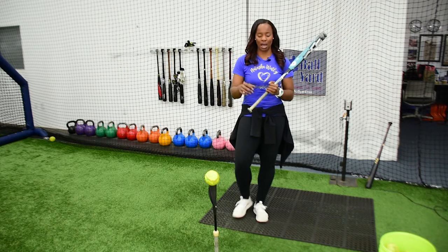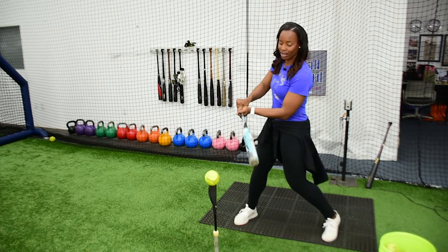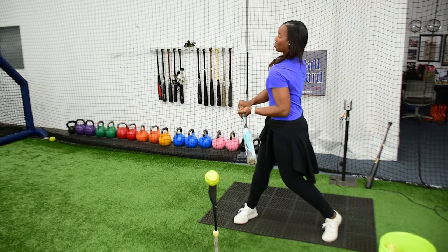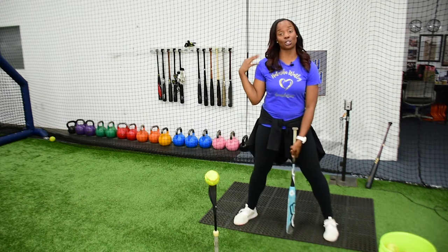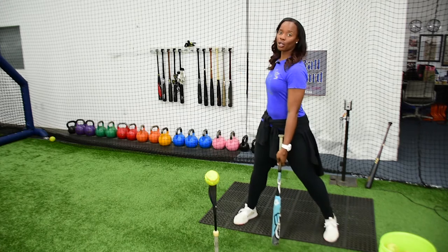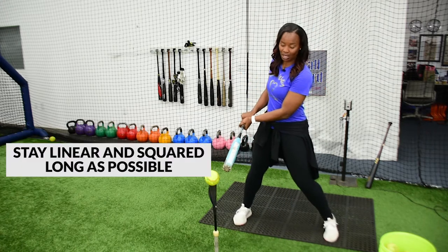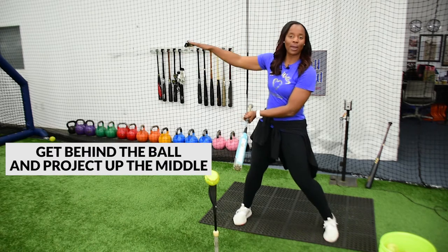Some things to think about: once I get to contact, I want to be palm up with my top hand and palm down with my bottom hand. I don't want to be opening up too far, so making sure that I'm keeping my front shoulder not wide open. I want to stay linear and squared as long as possible so that I can get behind the ball and try to project it right back up the middle.